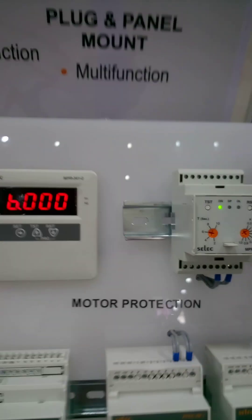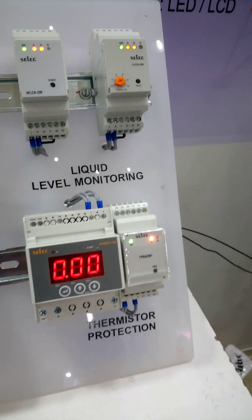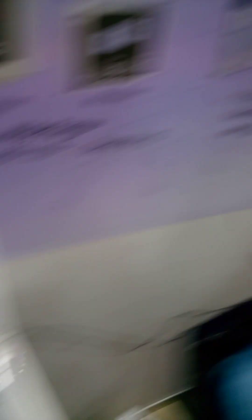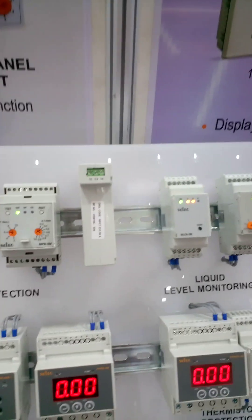And those are relays — protection relays for motor protection, pump protection, thermistor protection, and liquid level monitoring. Those are temperature controllers and timer controllers — proportional-integral-derivative — extreme control technology.